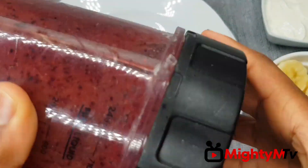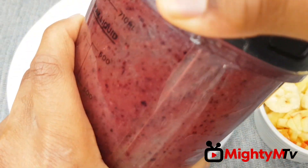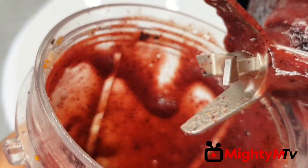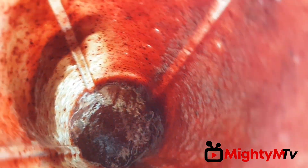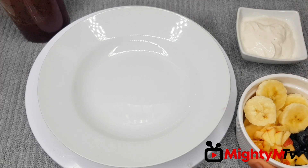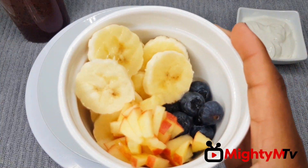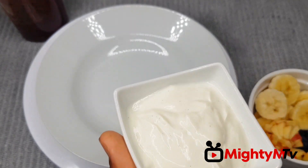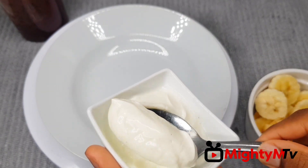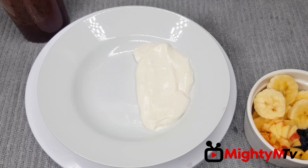Wow, doesn't that look amazing! Now I've got my ingredients prepped — I've got some blueberries, chopped apples, and slices of banana, and I've got some yogurt as well.